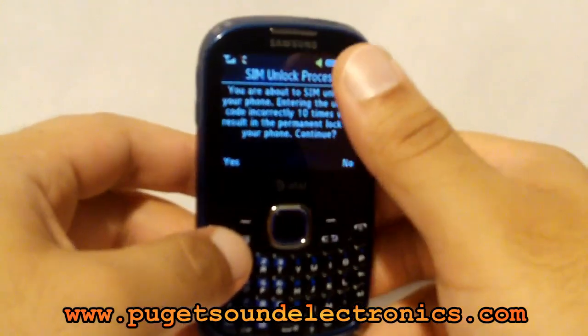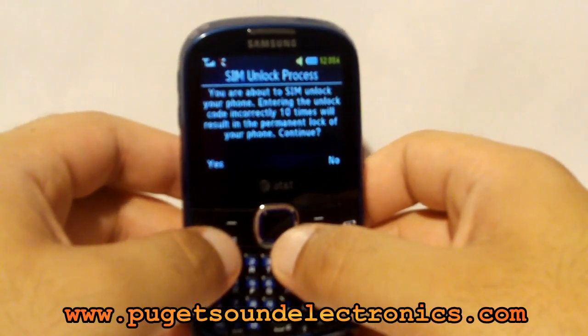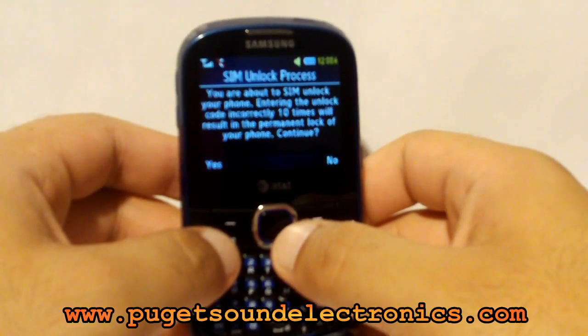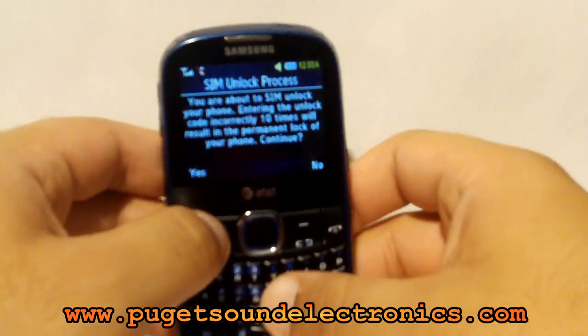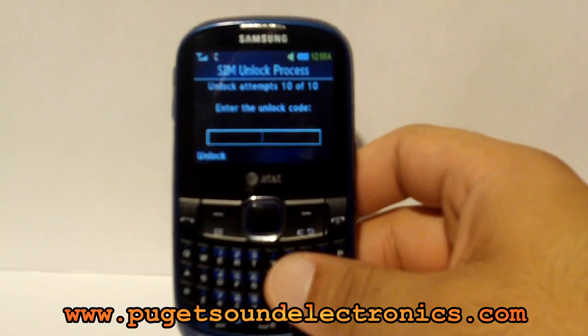We're going to go ahead and unlock the phone. It says SIM unlock process — you're about to SIM unlock your phone. Entering the unlock code incorrectly ten times will result in the permanent lock of your phone. Select yes, then go ahead and enter the unlock code we provided you.